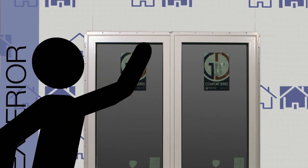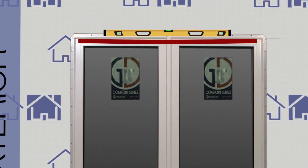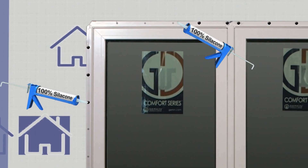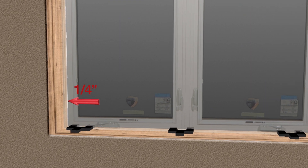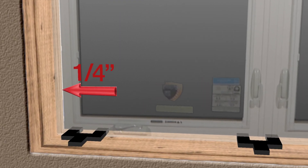The nails must be centered in the nail fin hole with a snug fit — do not distort or indent the nail fin when pounding the nails in. Do not pull down on the window head while nailing, as this could cause the head to sag. Prior to nailing, make sure the head is not bowed. After nailing the window in place, make sure that all nail fin holes are fully caulked, re-caulking as necessary.